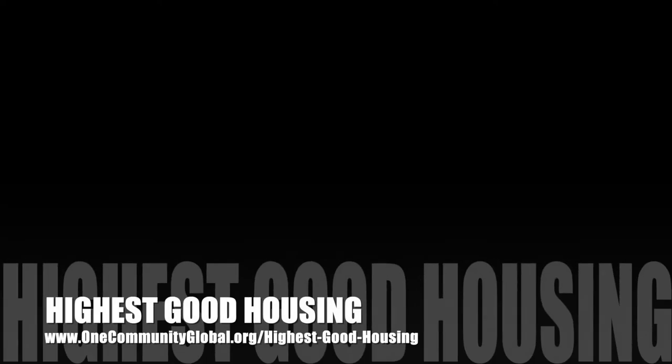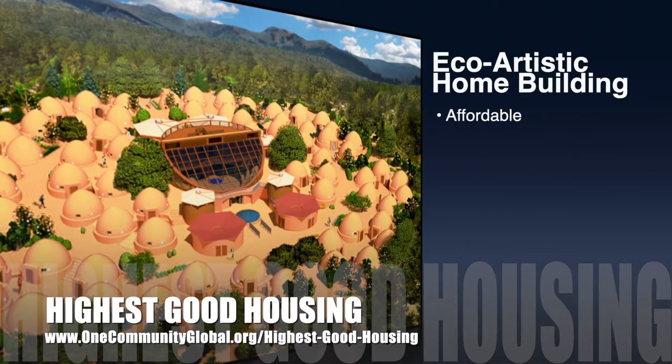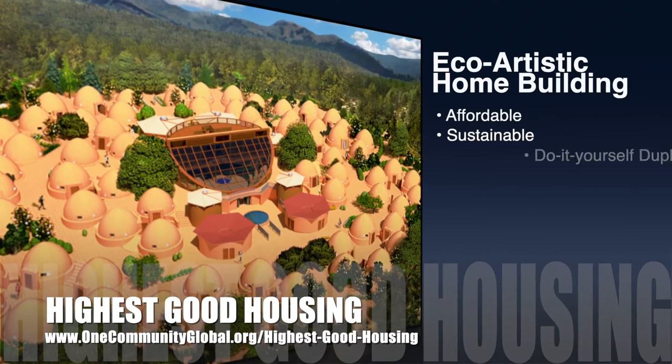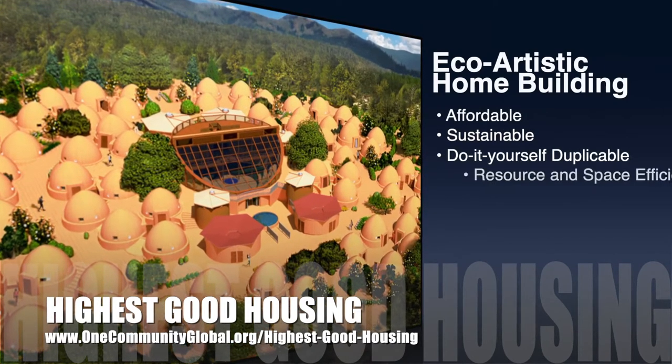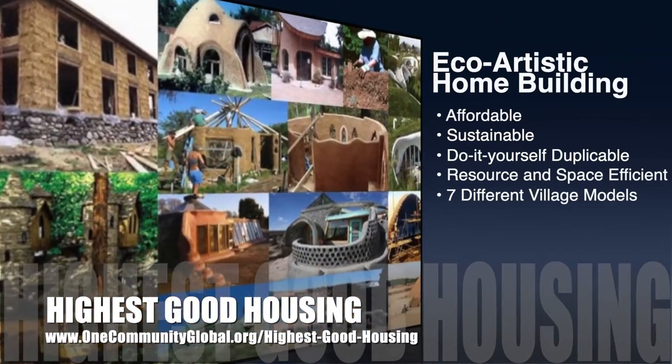The One Community approach to highest good housing is eco-artistic home building that is affordable, sustainable, do-it-yourself, duplicable, resource and space efficient, and consists of seven different sustainably constructed village models.